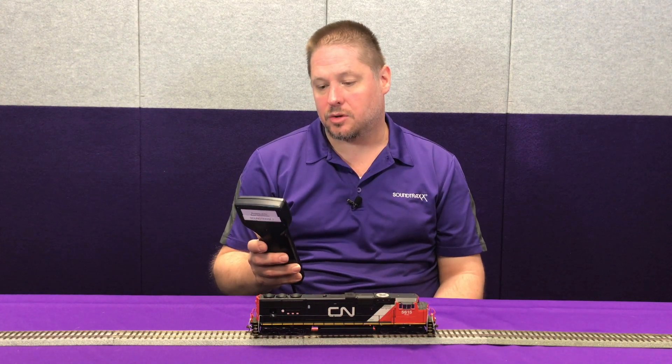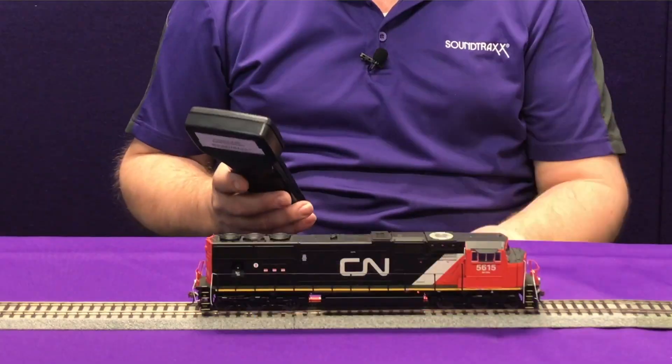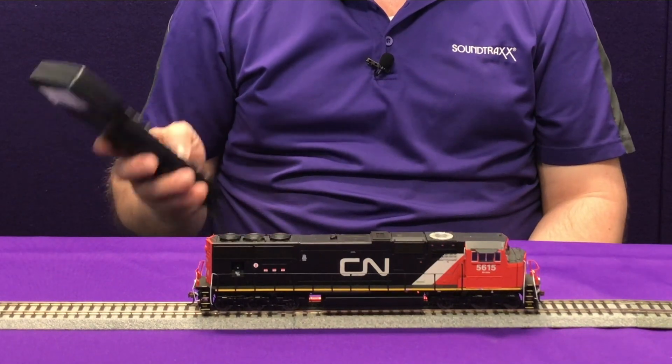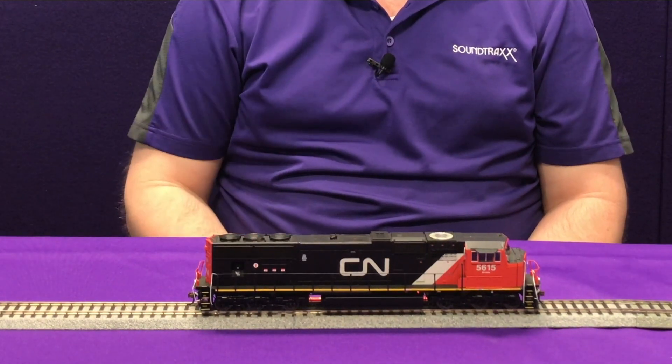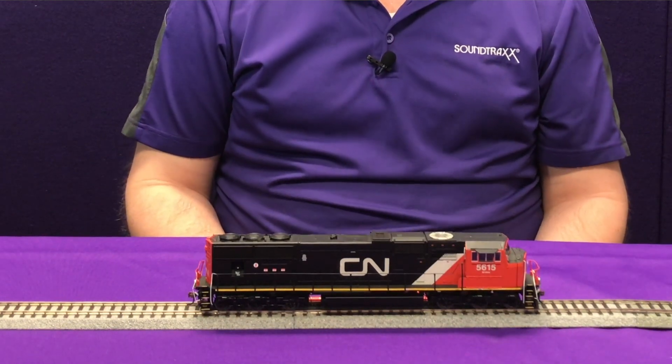So right now with this locomotive, we're going to go ahead and reduce the pitch — shift it down a little bit. We're going to take CV223 and set it to a value of 25, and that's going to be really low. What you're going to hear is that prime mover sound shift down quite a bit. Now it sounds like a completely different locomotive.